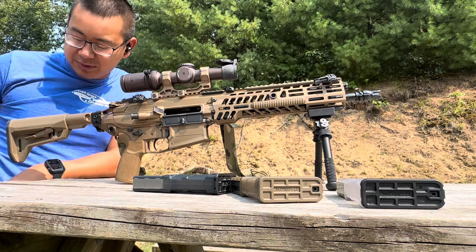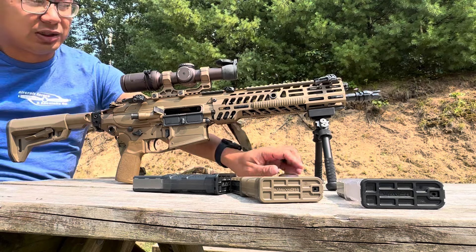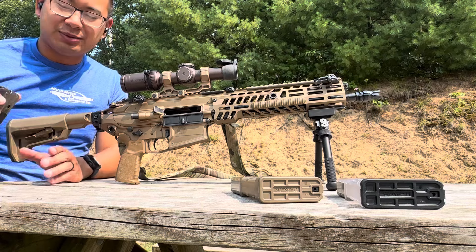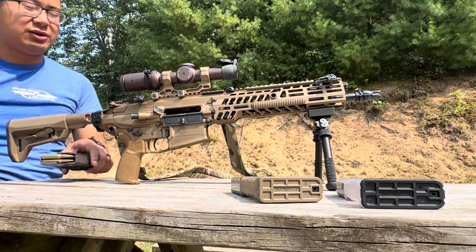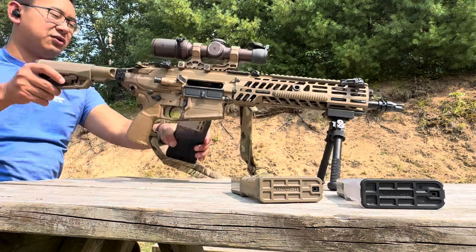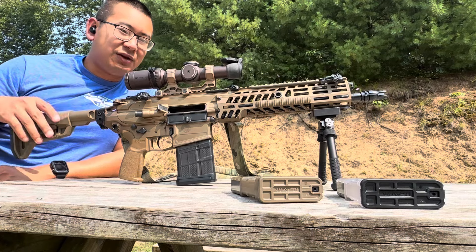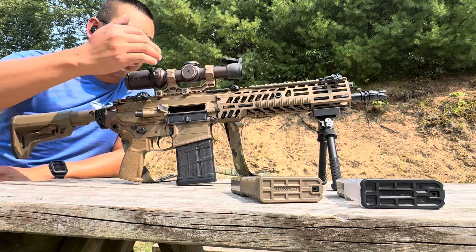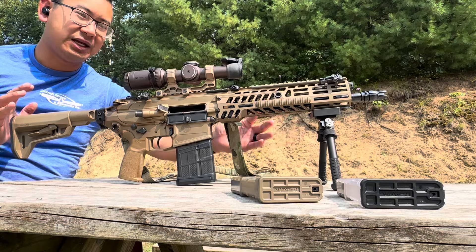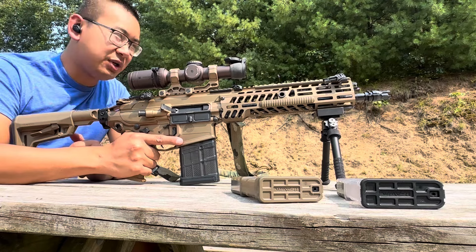They're coming out with 6.8 barrels, which is pretty cool, and eventually hopefully they'll do 6.5 Creedmoor barrels — ideally a 13-inch barrel. This is going to be another low round count video, just to get the gun on paper, test function, and go from there. With the 13-inch barrel and shorter handguard, the balance of this rifle is significantly better than it was even with the pin-and-welded setup. I don't know how, but shortening it by an inch almost makes all the difference.